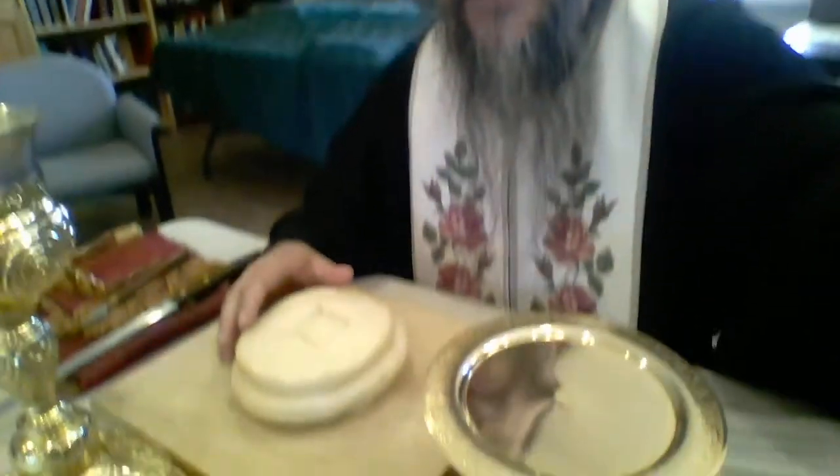These are offered for the use and for the sanctification of the faithful. The priest takes the bread and the wine, and he has everything ready to go. I'll show you the setup for that in a minute. Actually, let me show you first what I have here.